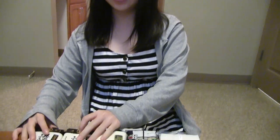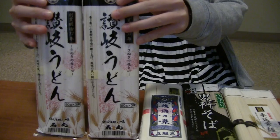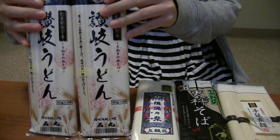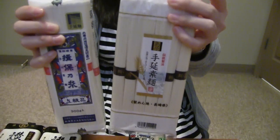Guess what, you guys — Kawori is about to show us some Japanese noodles! Oh my gosh, what does it say? This is udon. Udon — the kind of Japanese noodle. Okay. This is somen. Oh my gosh, that's awesome!